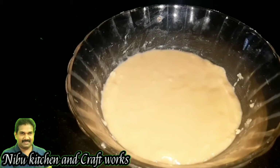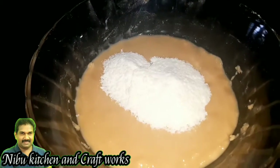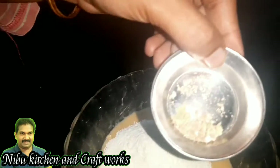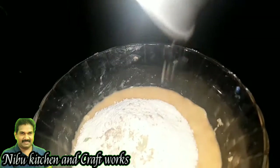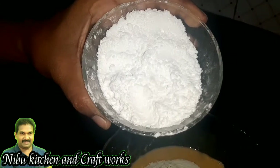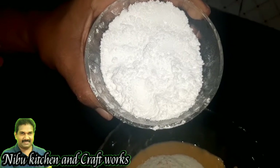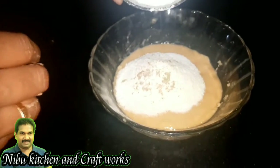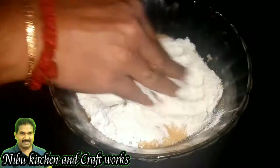Add 3 spoons of salt. Add 3 cups of salt. Add a small sauce. We will add 5 cups of rice. Mix it in a small bowl.